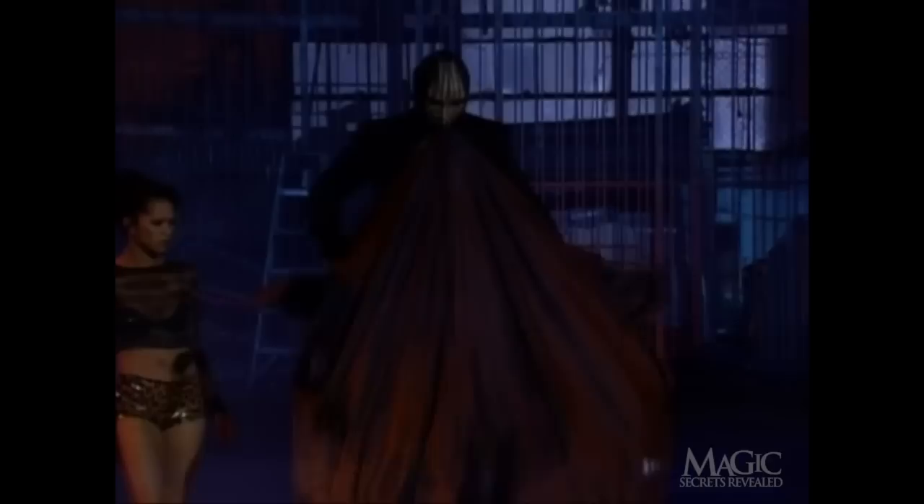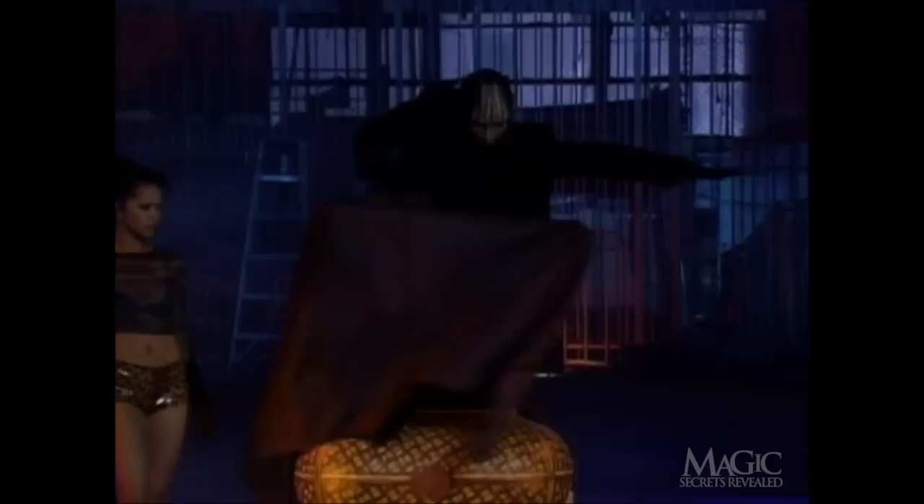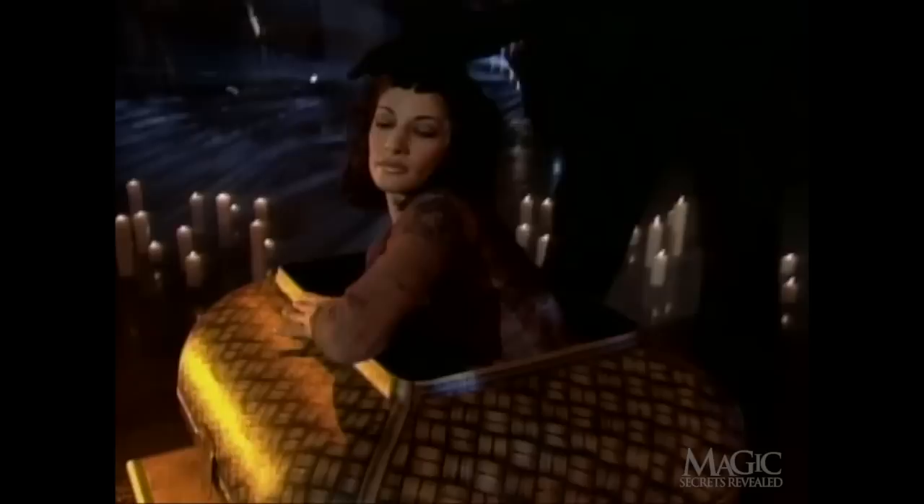First, while covered with the black curtain, our assistant makes it appear as if she's having a tough time fitting inside the basket. However, without the curtain, we can see that she's merely spreading her arms to create the illusion of size. There's actually plenty of room for her inside.